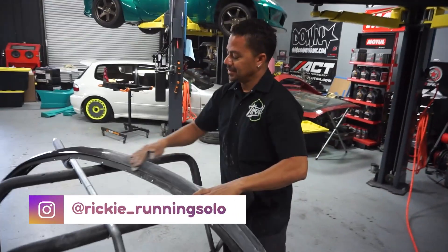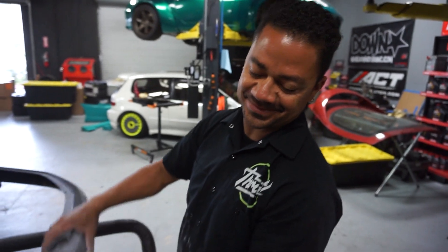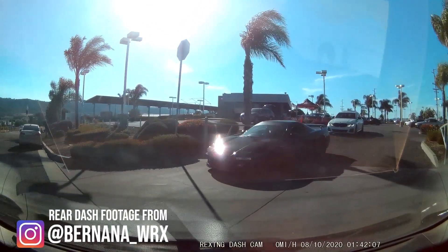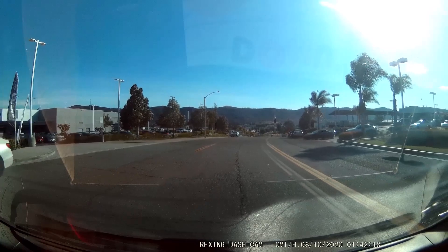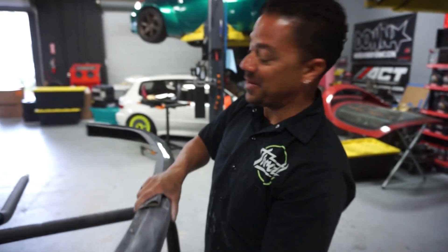What happened, Ricky? Well, my boy Quinn decided to take a drive. We got a little bit too hard and we lost the lip. And it wasn't Victor this time. It was not Victor. Everybody thinks it was Victor. Victor, you got off the hook this time.